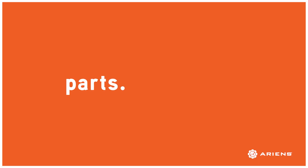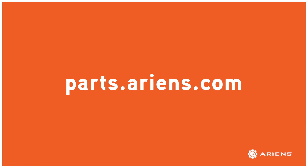You can find new fuel filters at your local Ariens dealer or at the Ariens online parts store at parts.ariens.com. And as always, if you liked this video and want to see more helpful content from Ariens, click on the Ariens logo in the lower right corner of the video to subscribe to our YouTube channel.